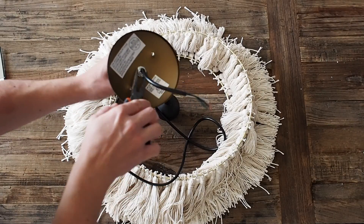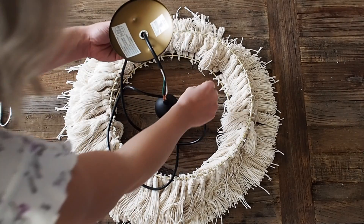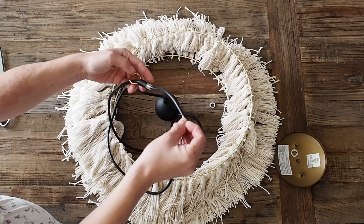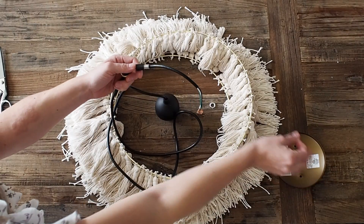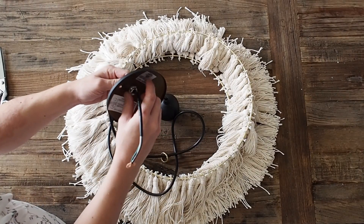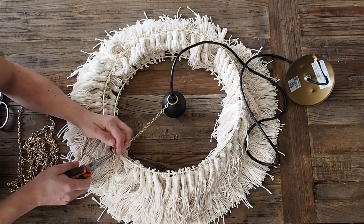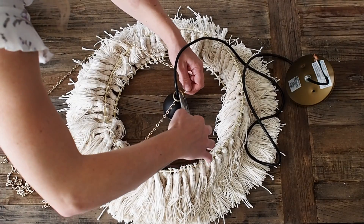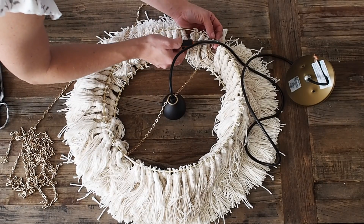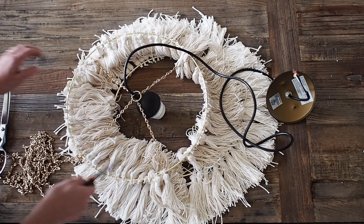Now we can start attaching the rings to the pendant light. Look underneath the little dome — there's a hex bolt that's fairly tight; I had to use pliers to loosen it. Loosen it up, slide off the dome, then slide the small gold ring onto the wires all the way down to the top of the light fixture. Reattach the dome by threading the wires back through the hole and tightening the hex nut. This is where we attach the chain to connect the rings to the light. I measured about 14 links of chain between the inner ring and the outer ring, did four of them using pliers to open and close the chain, and made sure there was an even number of tassels between each section of chain.